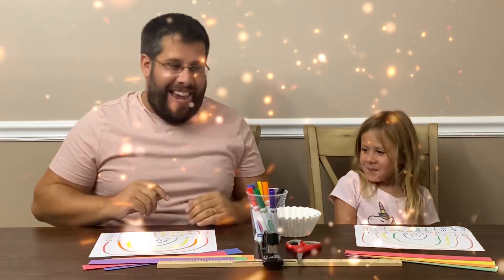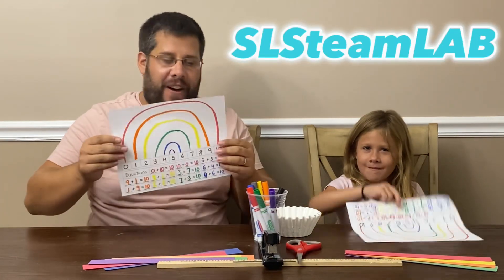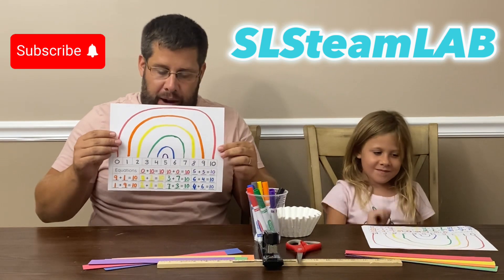Hey guys, it's me, Sydney. And it's me, Zach. And today, Sydney, we've had so much fun making our Friends of Ten rainbows.